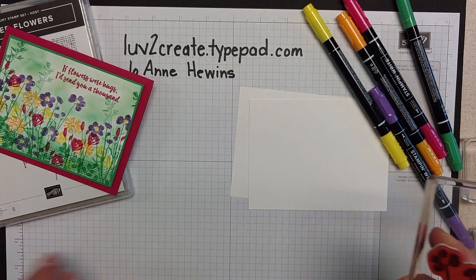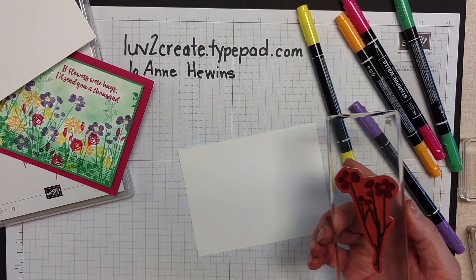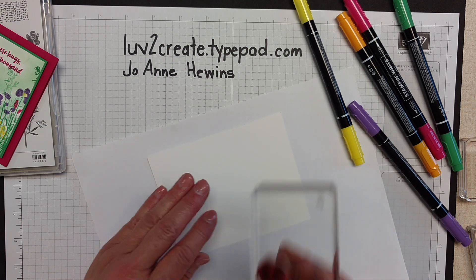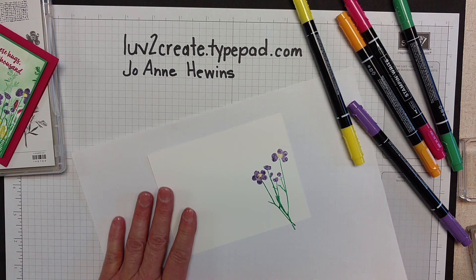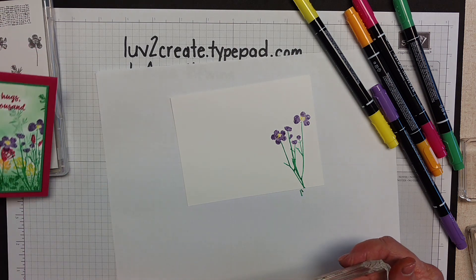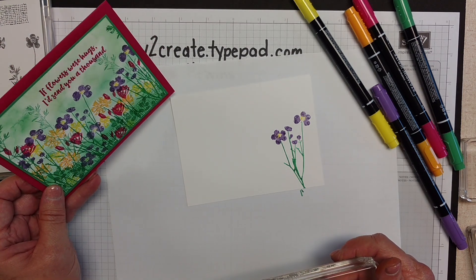Then you would stamp on your paper. I just have Whisper White paper and I'm going to put a little bit of scrap underneath that and stamp. There you have that one. For the project that I did today, I would just stamp that several times wherever I felt like I needed it.